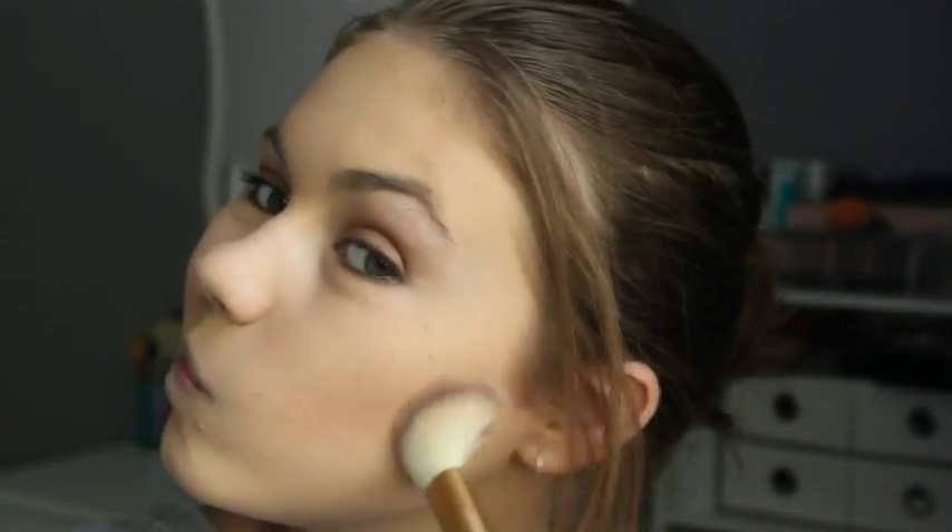Next we have blush, bronzer, and highlight. I'm taking my Hourglass Ambient Lighting Edit palette and I absolutely love this — it's so pretty. I'm just contouring and bronzing up the outside of my face and the temples. I may want to just blend that out a little more.